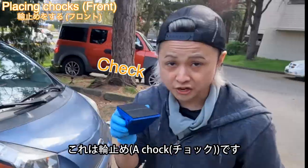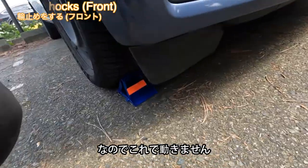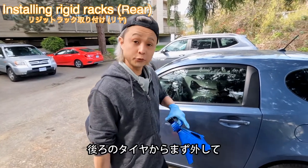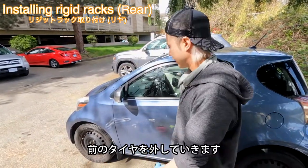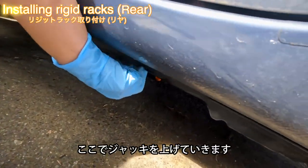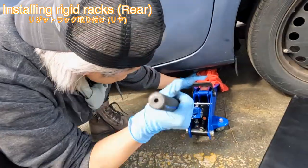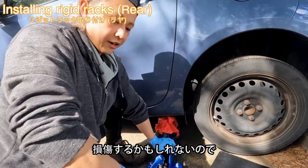To protect the car from moving, we place the chocks so the car doesn't move. Now we're going to remove all 4 wheels, but unfortunately we only have 2 rigid stands, so we're going to remove the 2 rear wheels first, and after that the front wheels. For this car, the jack point is here, so we're going to lift it up here. Just make sure the jack point is right, otherwise the car could be damaged.